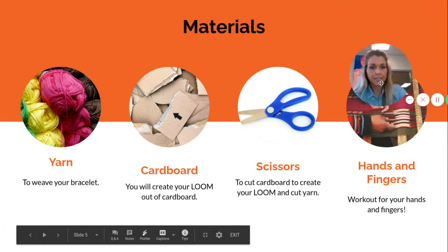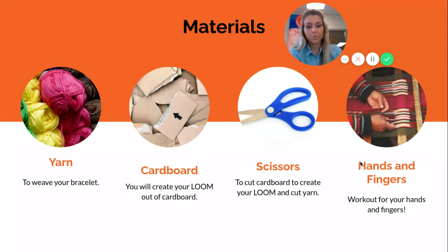So your materials — again, this is another COVID-inspired project and it's a really great stress reliever. If you don't have materials, contact me at school and I can hook you up with some yarn. All you need is some yarn, cardboard, scissors, and your hands and fingers. Your yarn can all be the same color or different colors, and they don't have to be the same texture. I've had students use really thick yarn mixed with thin yarn and it makes for a really cool looking bracelet, so grab whatever you have around you.